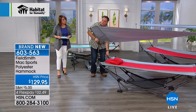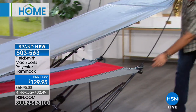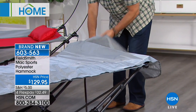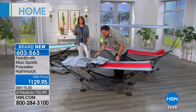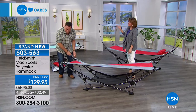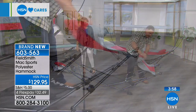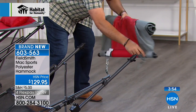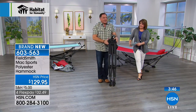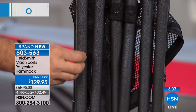To break the hammock down, you just collapse the canopy — and the rods slide right back into the frame so you'll never lose them. Then you simply slide the bed off the ends and fold it up. The whole process is stress-free. You'll never again have a reason not to own a hammock. Item number 603-563. From the same people that make Origami, it's Fieldsmith — their sister company. All steel parts are powder-coated. There's even a net underneath for storing flip-flops, books, or a water bottle at the beach.